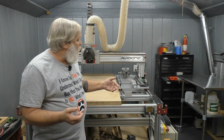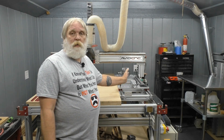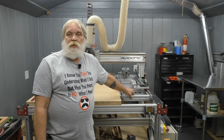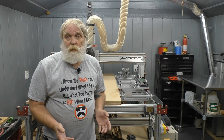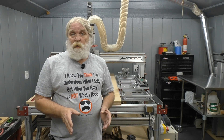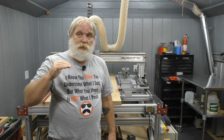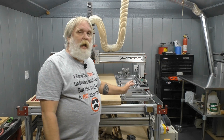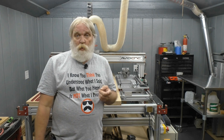So that's it — that's how I assembled, mounted, and aligned the rotary axis for my Avid CNC. Now, if you are assembling or mounting a rotary axis on your machine, I would seriously recommend you get on Avid's website and follow those instructions step by step. I didn't go over calibration in this video because it's pretty machine-specific, and you need to make sure you're using the proper method for your machine.